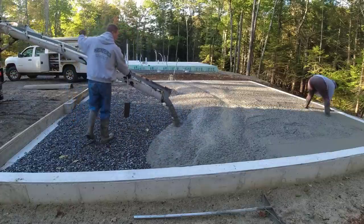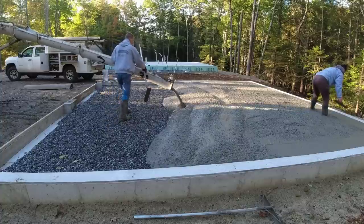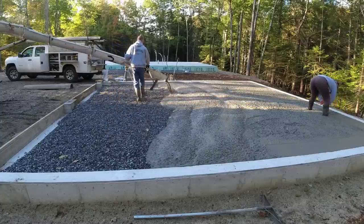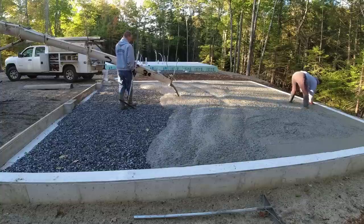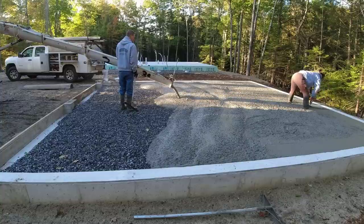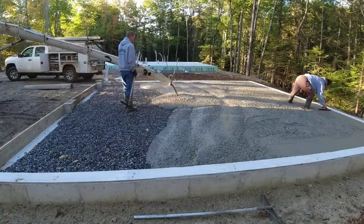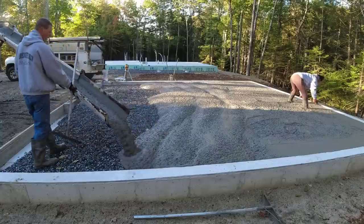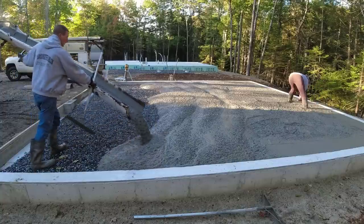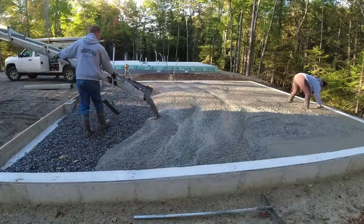I'm working for the foundation guy here, so I'm kind of a subcontractor on this job. I didn't plan or spec out the details of the pour — they tell me what they want and how they want it done, and they hired me to do it. We did the house behind here probably three or four weeks before this, on basically the same type of detail.